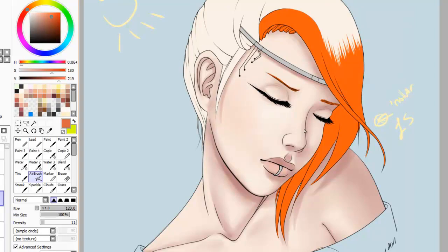Here I was adding blush. I like the blush I added to her cheek — not so much the nose. I overdid it.